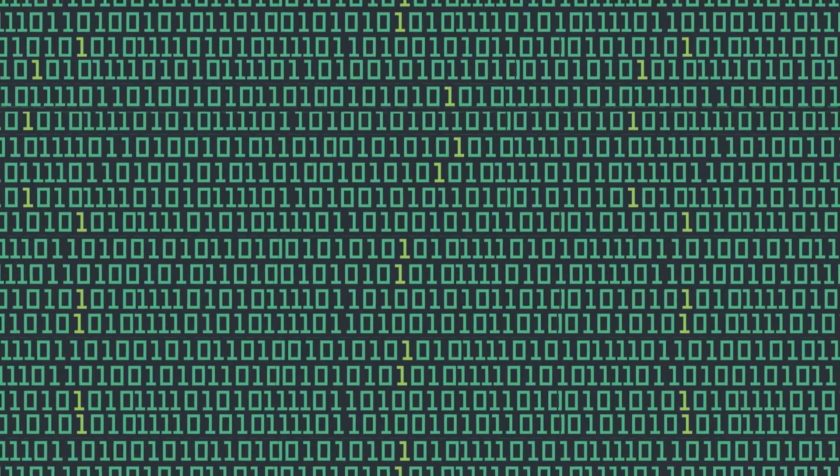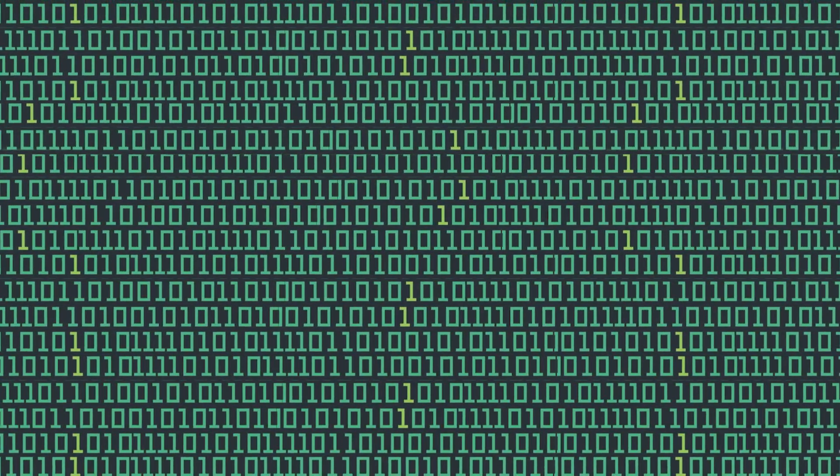We know digital electronics function in only two states — high or low, ones and zeros. Our math system is base 10, where we have single digits counting 1 through 9, then we round over getting a second digit at 10. Binary rounds over after 1.